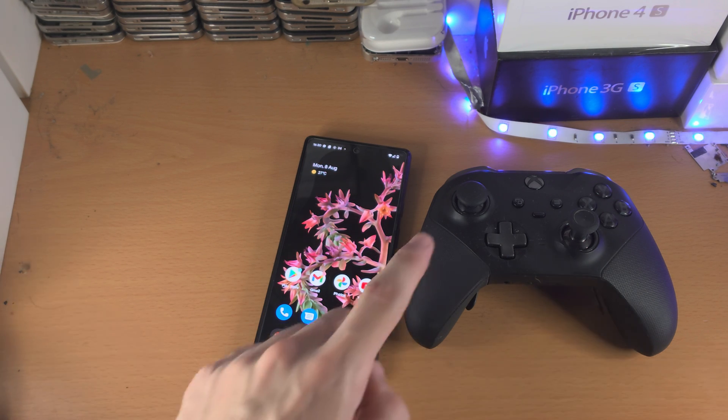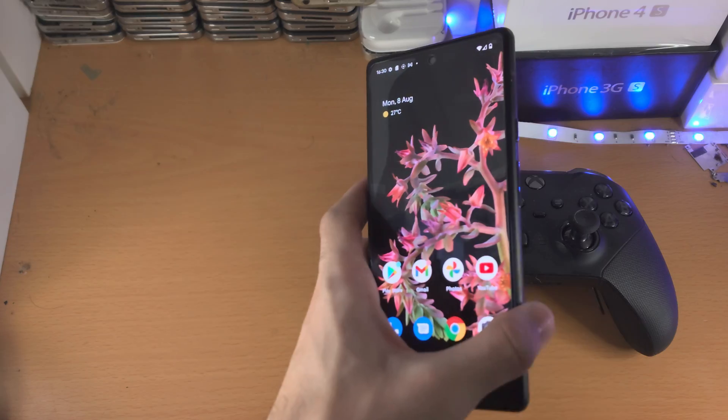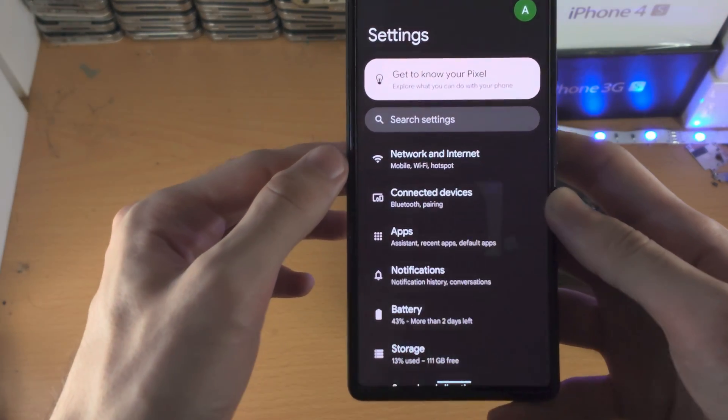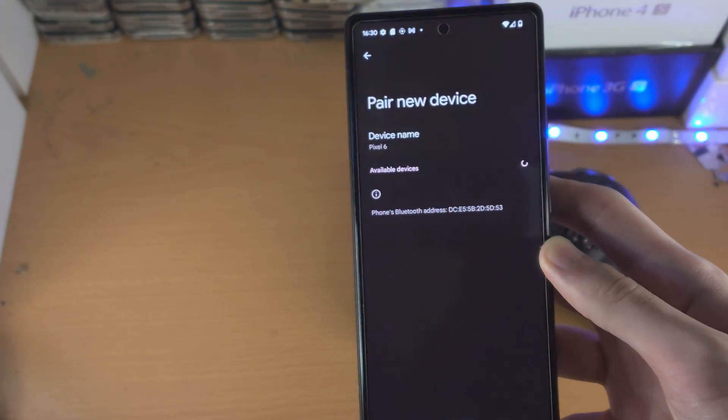Welcome everyone. Here's how you connect any Xbox controller to any Google Pixel. First, we're going to open up the Settings app, tap into Connect to Devices, and find Pair New Device.